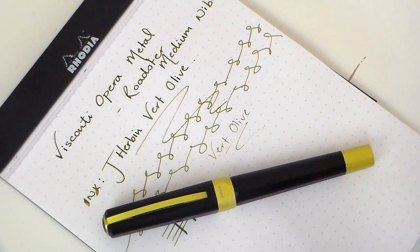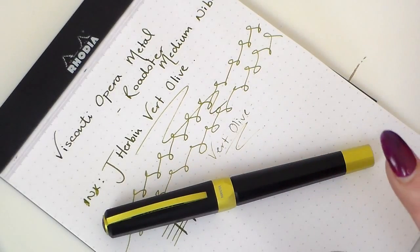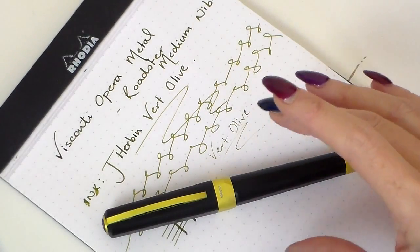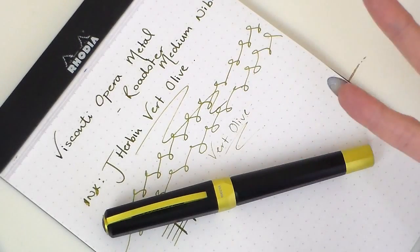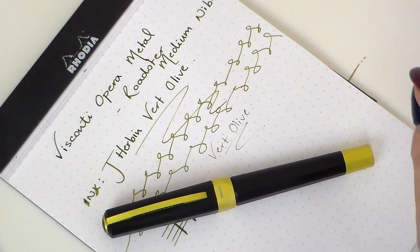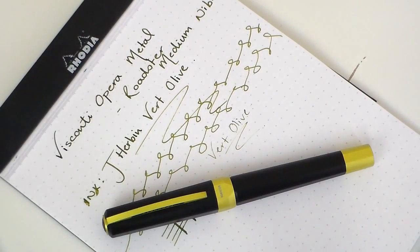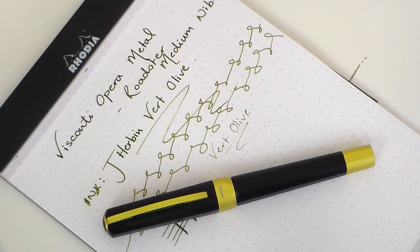There are options available as far as finishes and nibs are concerned. Would I add it to my collection if I had the money? I think I'd get the Homo Sapiens first, but if I had extra money then yes, I would add one in an extra fine. If you're looking for something a little different — very classic in a modern way, something that would look great as a gift or as a high-end pen in meetings with a contemporary feel — then I think this is probably it. Any questions, please drop me a line. Thanks again to Mike for loaning me this pen. Please remember to subscribe and I'll see you all again soon.